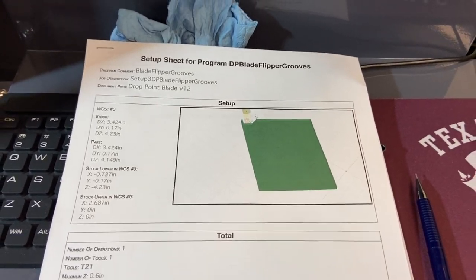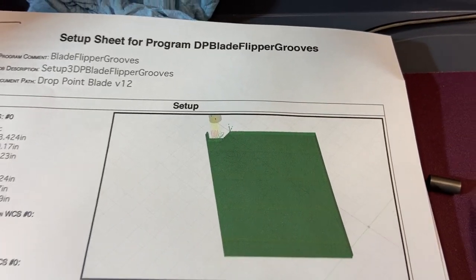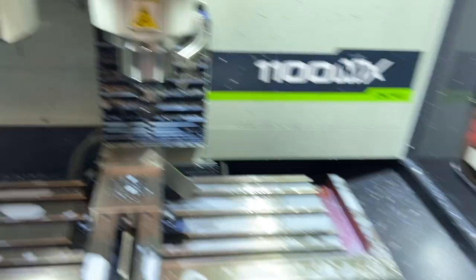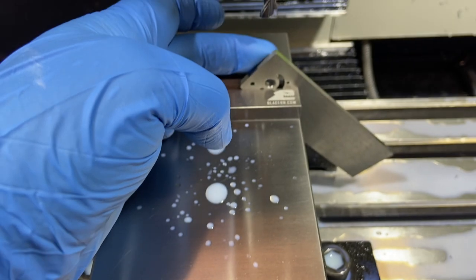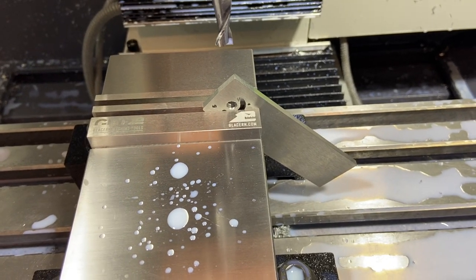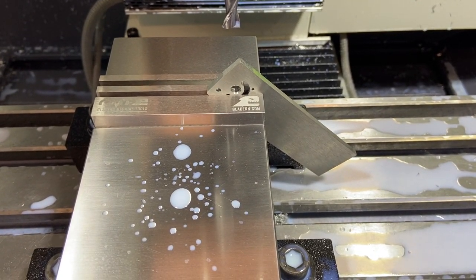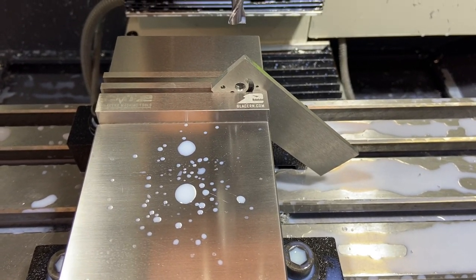For this second setup we've got the piece set up on a 45-degree angle to cut the little finger notches. Only one tool is loaded. It was easy to probe Z and Y, but for X I couldn't put the probe on that edge so I eyeballed it with the edge of the cutter. Way more accurate than cutting by hand, but I used visual alignment to zero X instead of the probe.